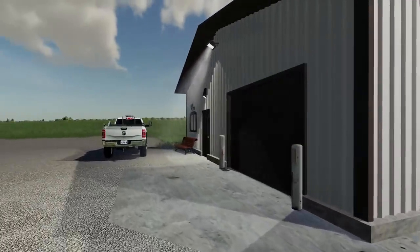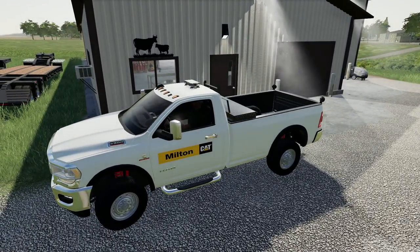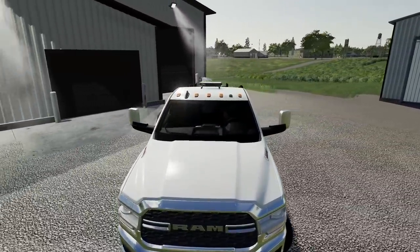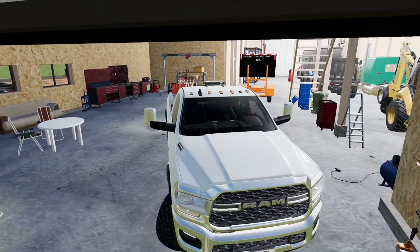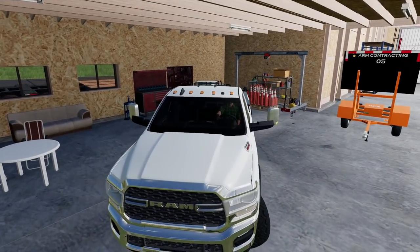First things first, I'm going to fire up this truck and we're going to get a load of cones loaded up in the bed of the truck so we can take them out to the interstate and block off traffic for the lanes we need. We also might need to take the little signal guy there, the arm contracting 05.